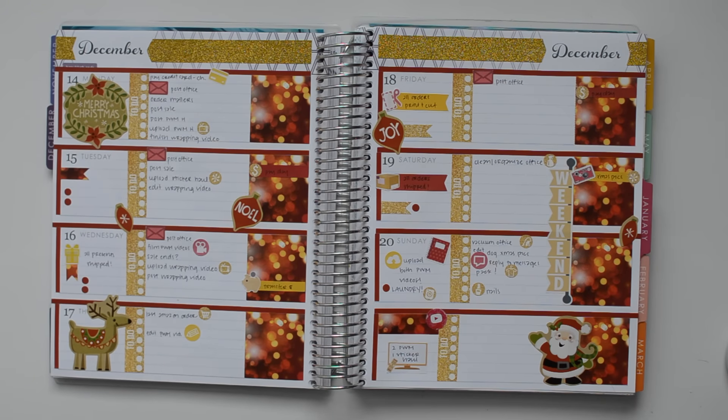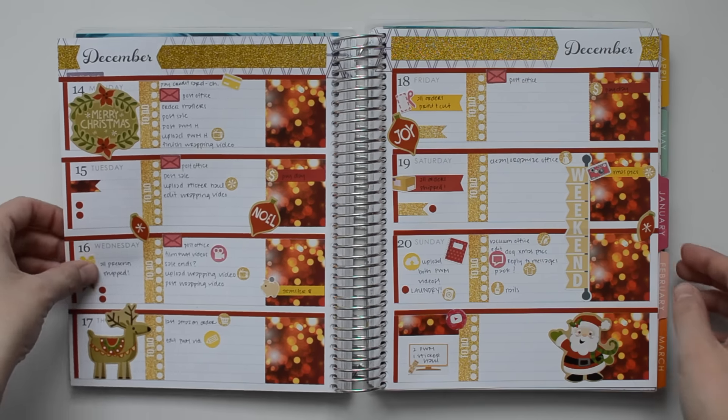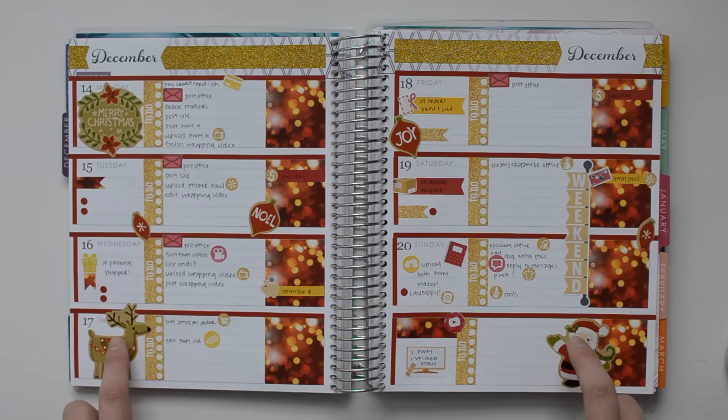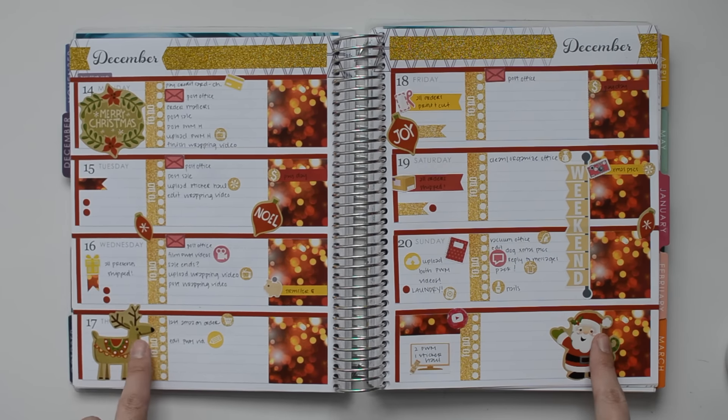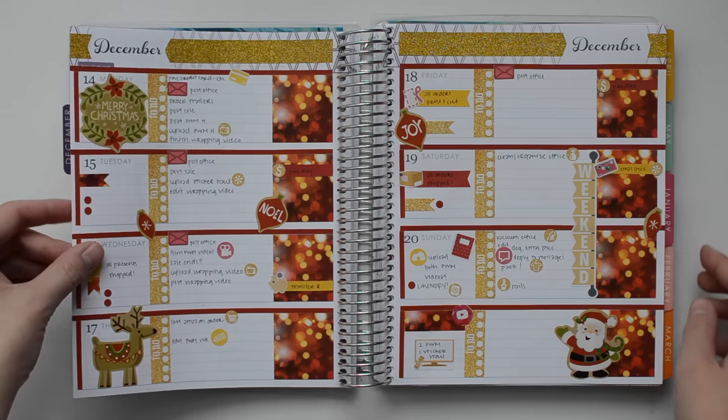Now I think I'm done for good. I don't really have any other Christmas themed stickers to add in, so that is pretty much it. I hope you guys liked this week's plan with me. I'm actually not loving these Cozy Lodge stickers that I put in — I think they looked better in my vertical spread, but that's okay.